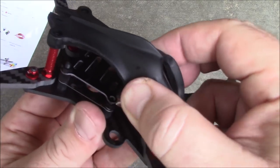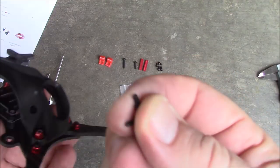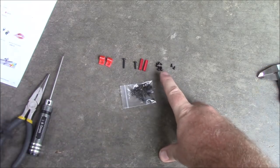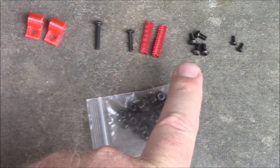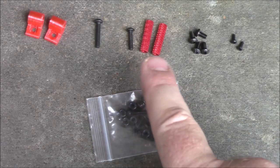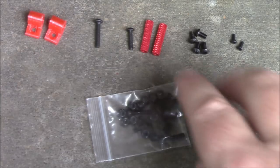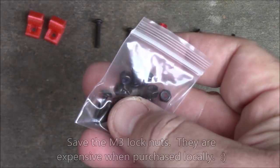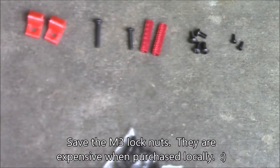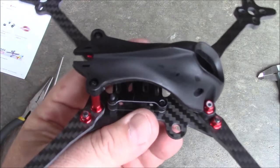This top pod piece is super flexible — you're not going to have any chance of really breaking it unless it's freezing outside. It came with two small M2 screws for the camera, which was nice. It also had extra short 6mm screws, two extra spacers that would normally go up on the front of the pod, and extra 12mm and 16mm screws. It also came with an extra bag of screws, which I can only assume is in case you wanted black lock nuts instead of the red ones — maybe they included the red lock nuts as part of the pod.